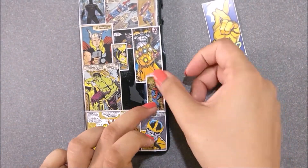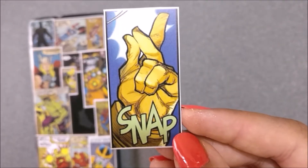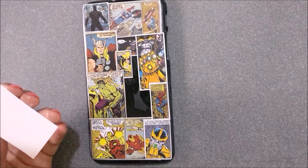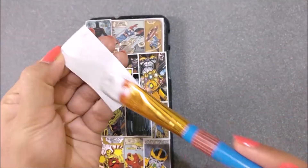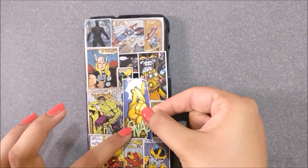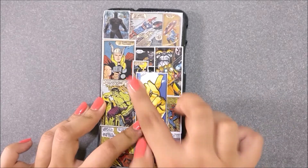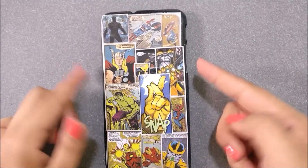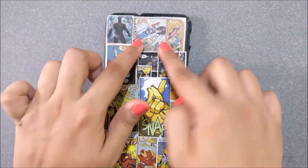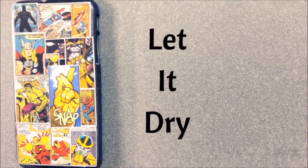You will all agree that an Infinity War themed mobile cover is incomplete without this picture. Once you have all the pictures placed, go ahead and slightly press them down so that they are super flat on the phone case, then let it dry for a good 1-2 hours.